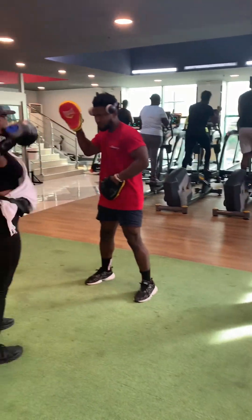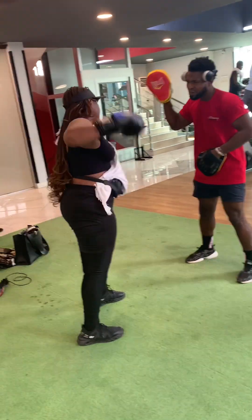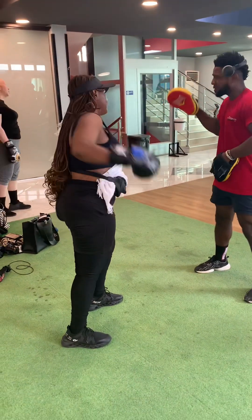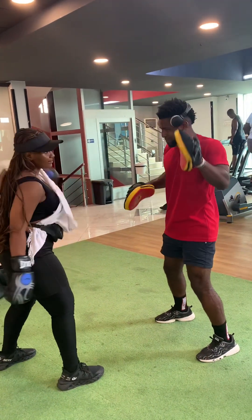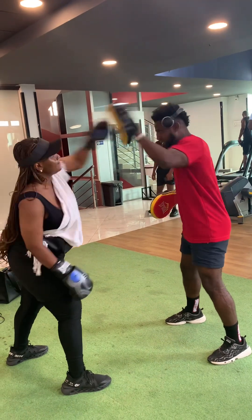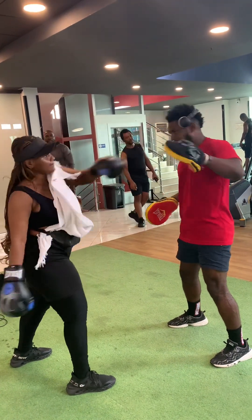The gym coach then did a punching exercise — also an arm exercise. It helps train your arm and makes you shed arm fat. I did this punching for like 30 times each hand with the coach. He was taking it lightly with me because I'm a beginner. If not, it's supposed to be very, very fast.